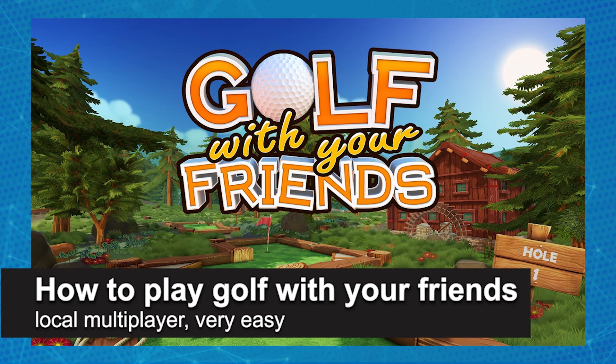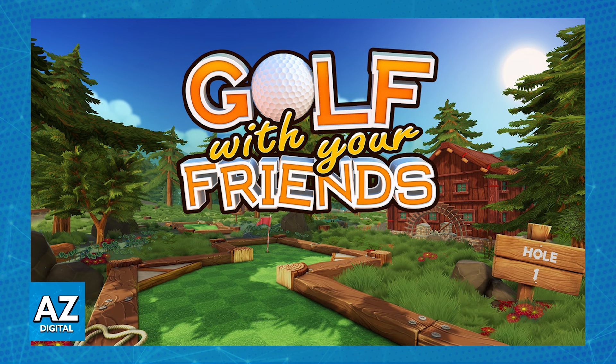In this video I'm gonna teach you how to play Golf With Your Friends Local Multiplayer. It's a very easy process, so make sure to follow along. Playing Golf With Your Friends on Local Multiplayer is extremely simple.